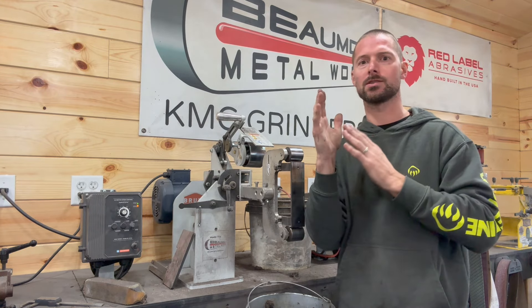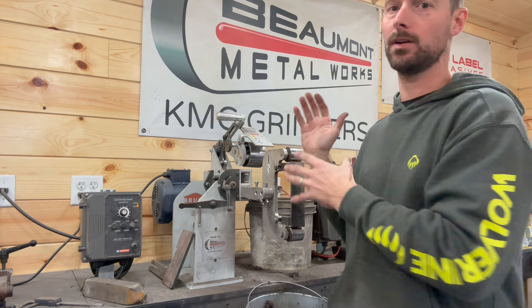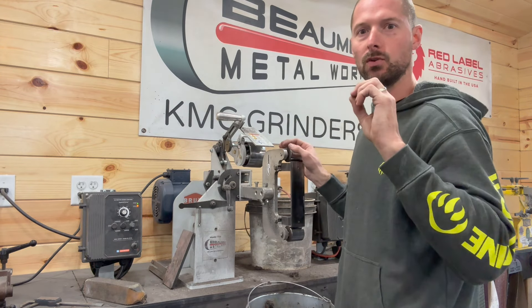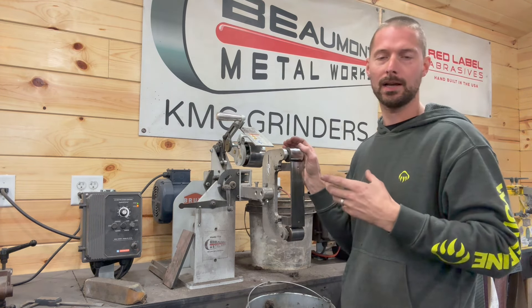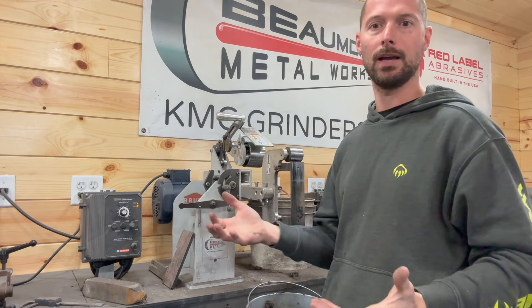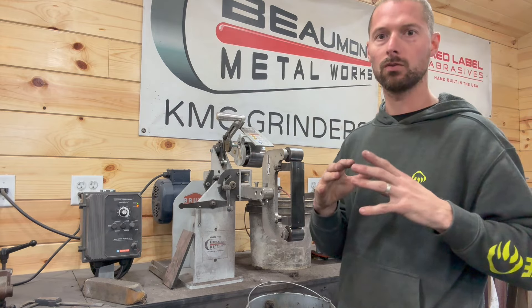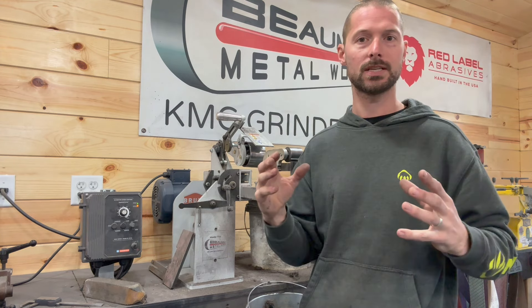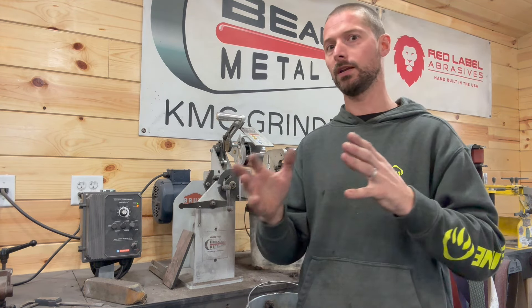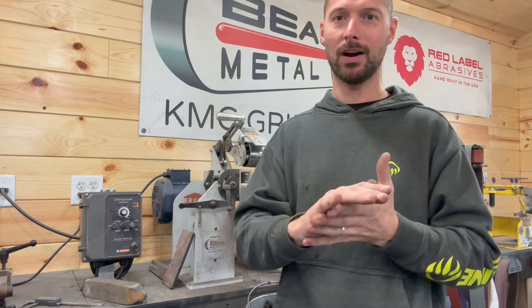Something that is super important when it comes to keeping things really clean and consistent with your bevels is having a grinder that has a VFD. If you don't have that, you can still do it, it's just super tricky. Being able to slow that belt down a lot once you get into the higher grits is really helpful for me. Today I'm using the KMG TX and I'm using all Red Label Abrasives belts. We're going to start with a 36 grit belt to really hog off material, move to a 60, then a 120, and then probably a 180 or a 220 depending on how everything's looking.